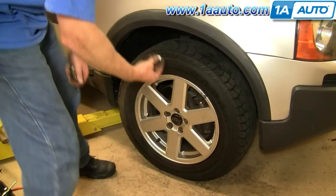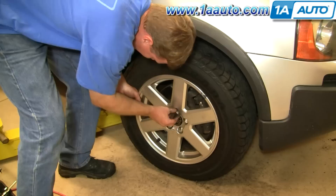Put the lug covers back on. Whenever you service your brakes, make sure you pump them to get a nice hard pedal before road testing.